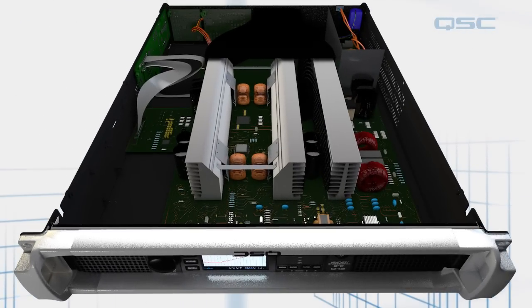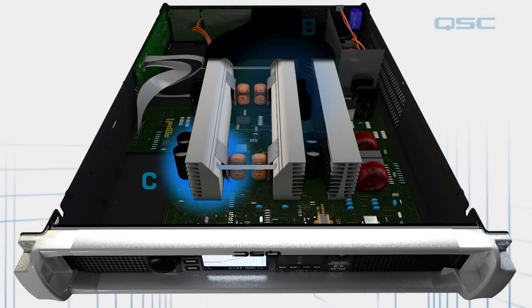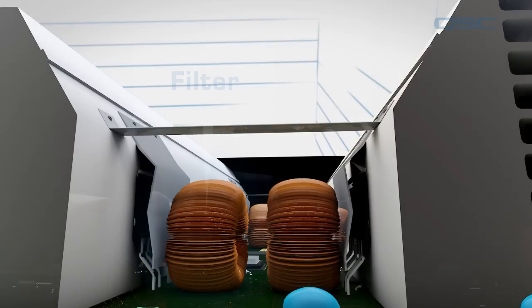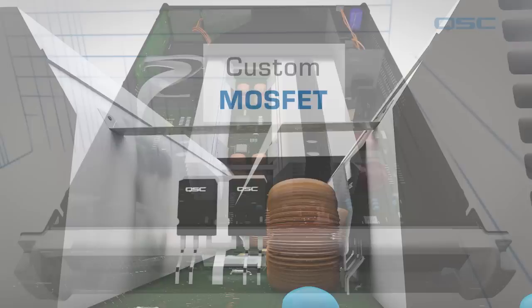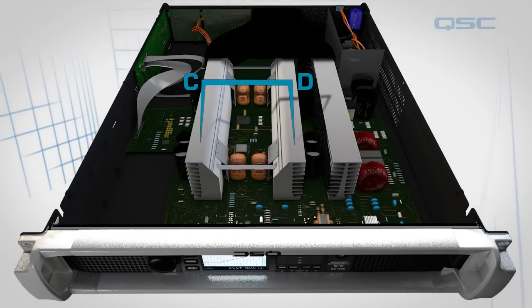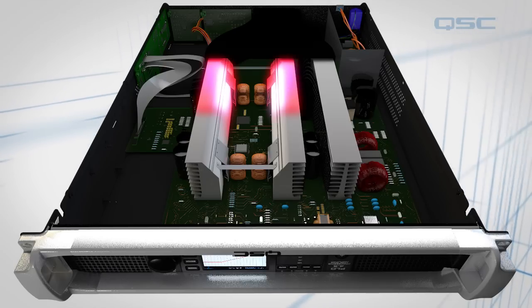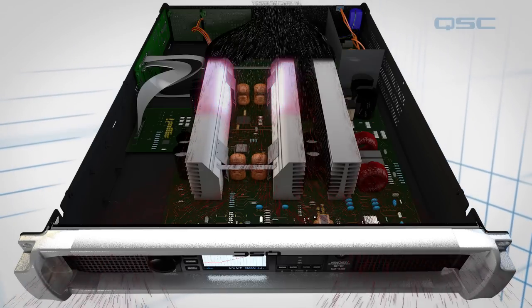Each amplifier has four amplifier channels: channel A, channel B, channel C, and channel D. Each channel is made up of storage capacitors, a filter, and a custom MOSFET. Each pair of channels shares a heatsink. Channel A and B and channel C and D are on opposite heatsinks, to spread out the heat as much as possible when used simultaneously, reducing the overall thermal load of the system.